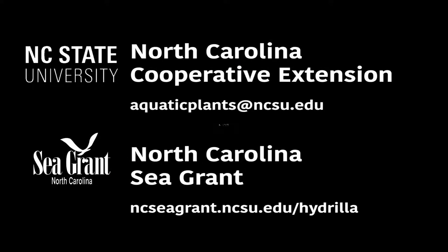If you have any questions or would like to learn more about hydrilla, please visit NCC Grant's website or contact North Carolina State University's Cooperative Extension Program.